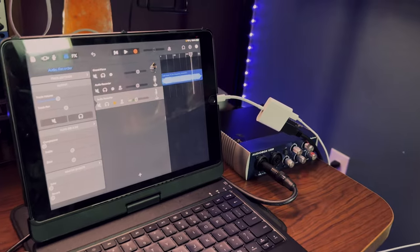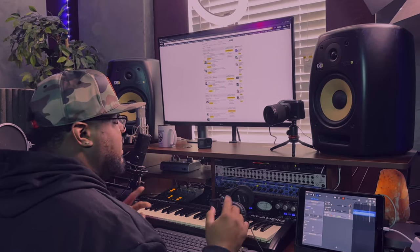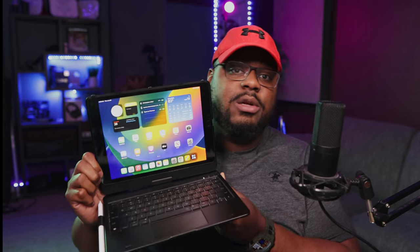So you own an iPad, maybe something like a ninth generation, and you want to set up your audio interface, your MIDI keyboard, and your microphone so you can record and make music. What's up everybody, Chris Lee back with another United Destiny Entertainment tutorial video. In this video I'm going to be utilizing the older iPad - it's a ninth generation - I just recently bought it about a week ago so I can start doing tutorials for you guys.